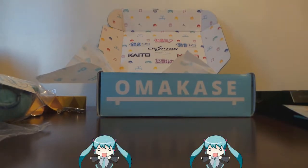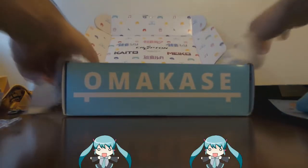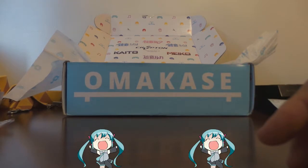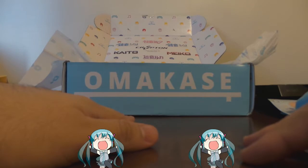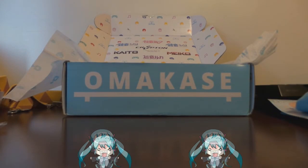Alright guys, I guess that ends our video here. Just to show you the inside of the box — not bad. Like I said, I really like how they make the boxes. Sadly this is their last box — I guess they've closed their subscriptions. I don't know for what reason, but I really love their boxes. You know, if they were to come back I would in a heartbeat love to subscribe. Alright then guys, this ends my video. See you next time, bye bye.